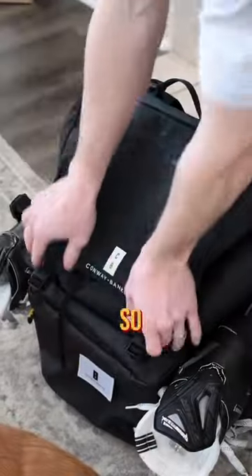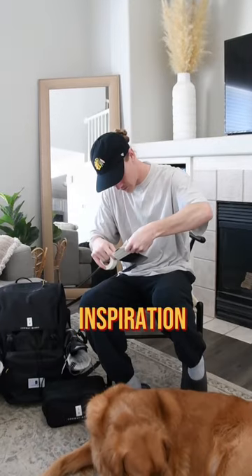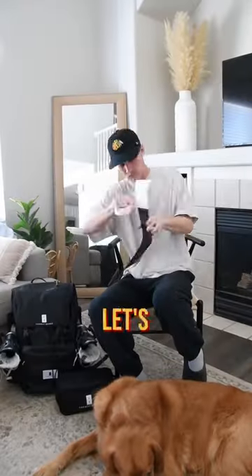I think it's time for a new tape job, and because I'm so new to hockey, every time I tape my stick, I like to try something different. Today's inspiration comes from an NHL player, so let's see if you can figure out which one.